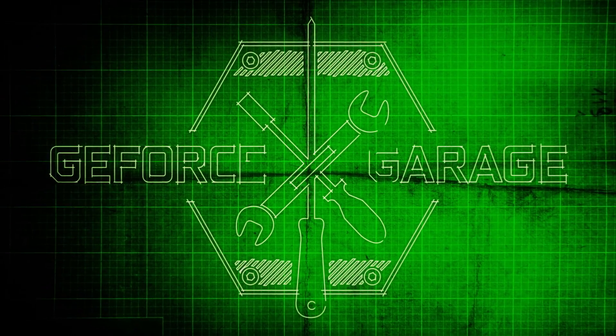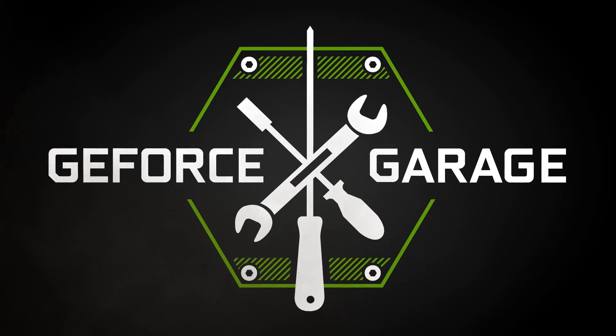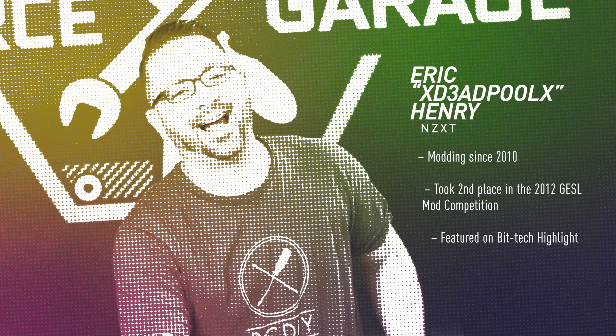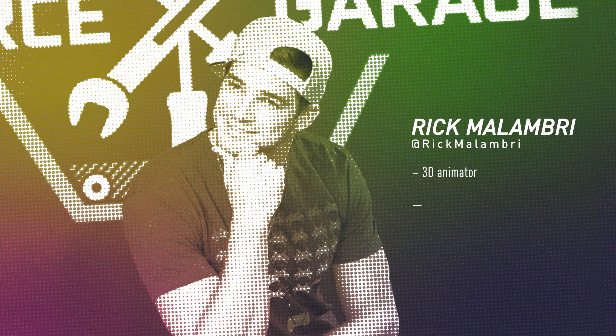Hi, I'm Andrew with NVIDIA and you're watching GeForce Garage. NVIDIA GPUs aren't just for PC gaming — you can use them for all sorts of things. But today, our friend Eric from NZXT is here to show us exactly how we're going to build an awesome PC for our friend Rick, who's an animator, a gamer, and an actor. And he's going to use this PC to do some amazing things.